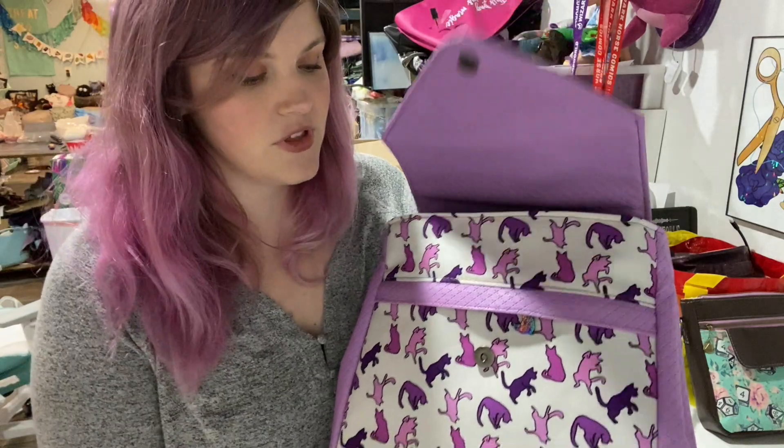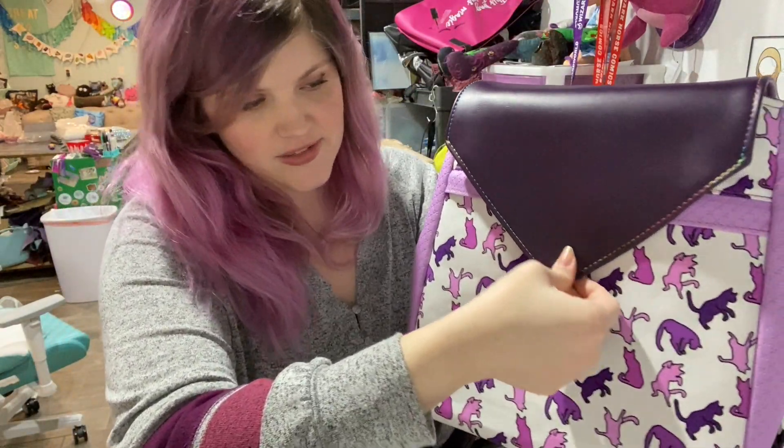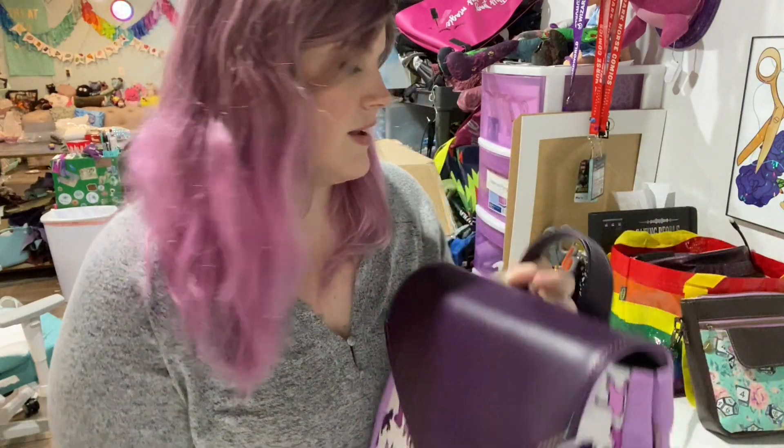I definitely don't think you'd regret purchasing this pattern. All of Bagstock's patterns are extremely well written, and I love that they kind of are like capsule collections — some of them take little pieces from others, so you could learn as you're sewing through her patterns. It's just really fun. Thank you guys for watching, I hope you enjoyed this video.